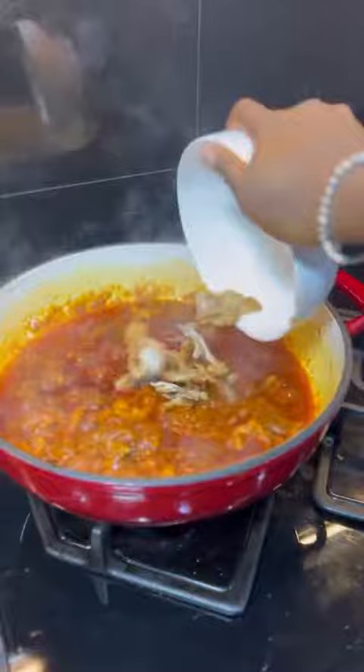Fry that for about eight minutes. Then add in your turkey bits, your meat stock, and some more chicken seasoning from Ginormax.